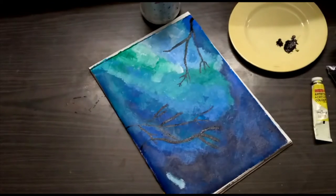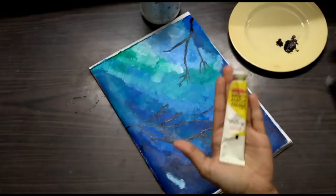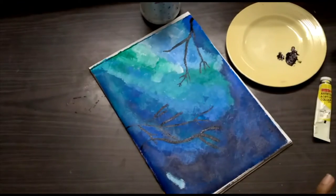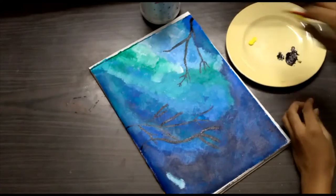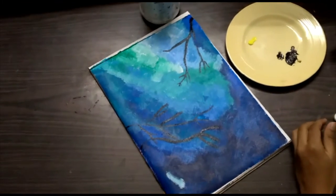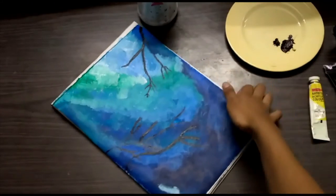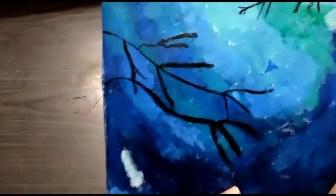Now what we're going to do is take lemon yellow and white, mix them together to make a pastel yellow shade, and we'll also have a white shade. Let me just show you this painting up close — you can see the branches are done.